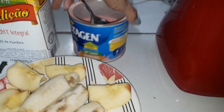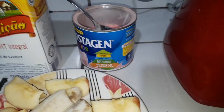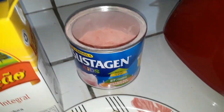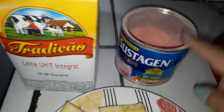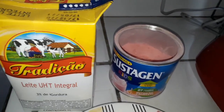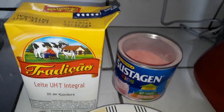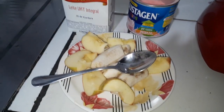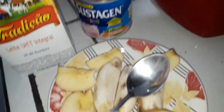Aqui em casa a gente gosta de comprar para tomar com leite esse Sustagem. Como eu vou fazer aqui uma vitamina, eu vou colocar aqui 1, 2 colheres desse Sustagem para dar um saborzinho diferente na nossa vitamina, para não ficar ali só aquele gostinho de banana e maçã.